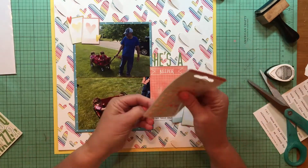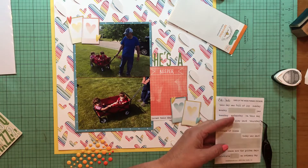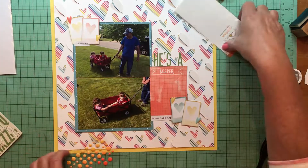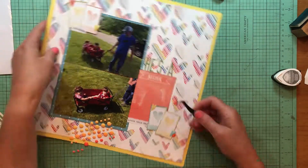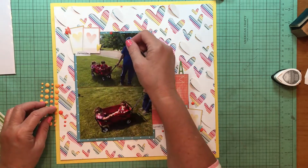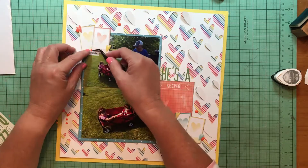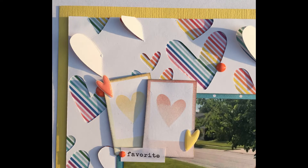I want some enamel dots so I find these Doodlebug Sprinkles in tangerine to use for that. I'm also looking for another phrase sticker because I didn't want just one - that would have looked a little silly. I'm adding in enamel dots, three to each cluster, letting some of them sit out unattached. I like to put them on borders of things. And there is the still shot and a couple of detail shots - hope you're all well and I'll be back with another layout soon. Bye everybody!